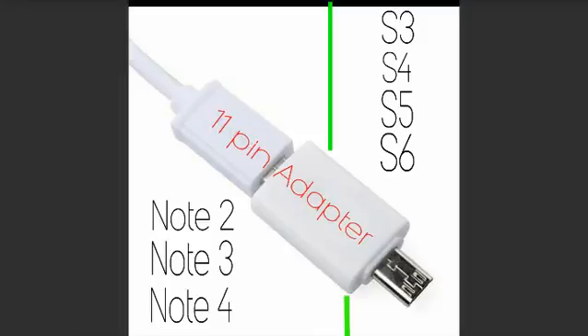They have gone from five connections inside your standard cell phone — which is what allows your phone to connect to the micro USB — to 11 connections, because Samsung wants more power. These connections are called pins.